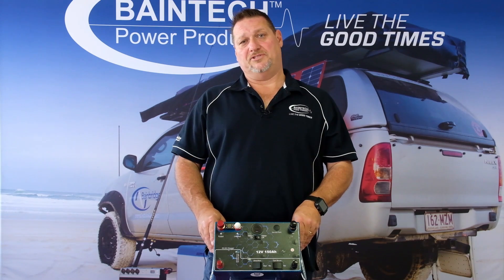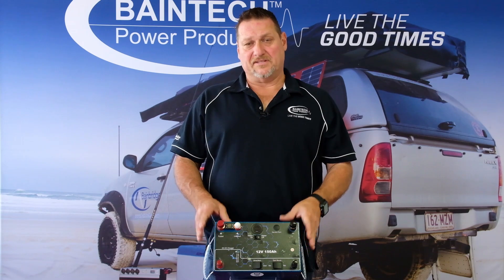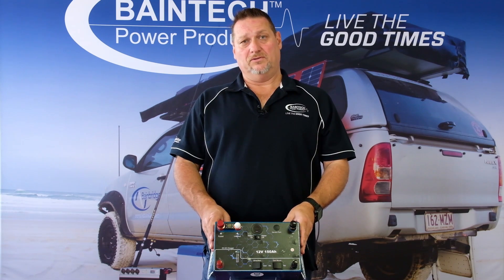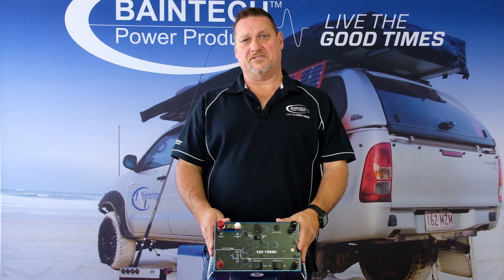Hi guys, this is Graeme here from Bainbridge Technologies, specialists in everything to do with DC. Today I'd like to discuss with you the features and benefits of this fantastic new piece of equipment that Bainbridge has just released.